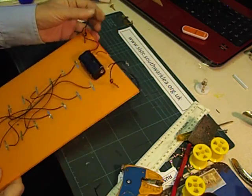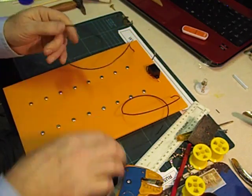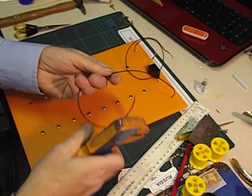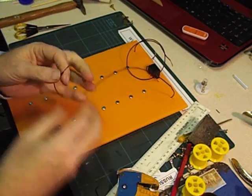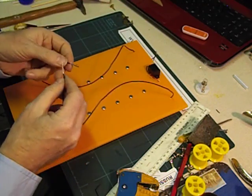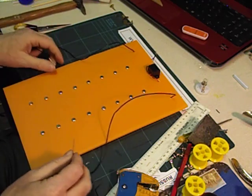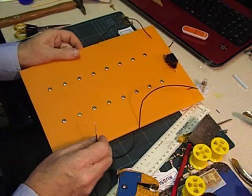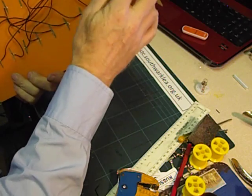Now to check that the circuit's working — I'm going to strip the ends of the two test wires. When we hold them together that should complete the circuit and the buzzer should buzz. Yes it does! Well, that's our quiz board almost finished. It only remains to tidy up these wires and stick them down with sticky tape.